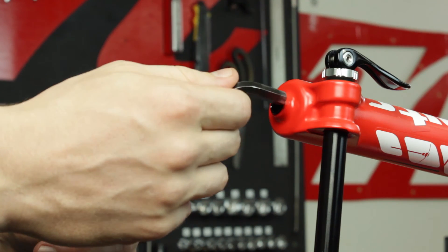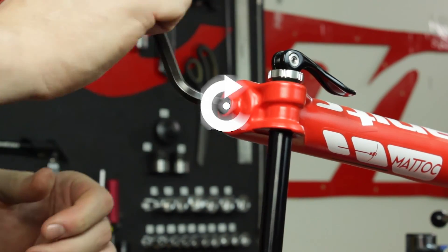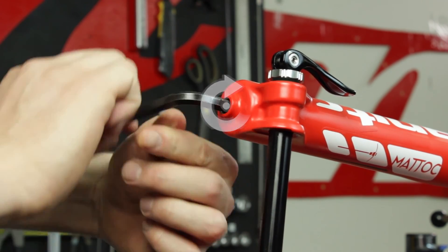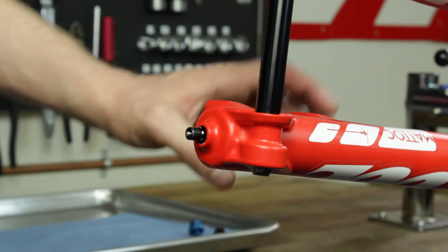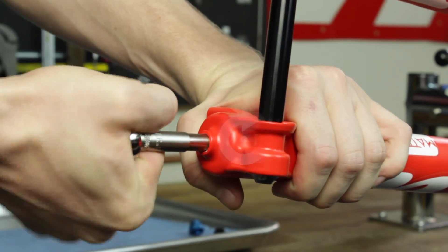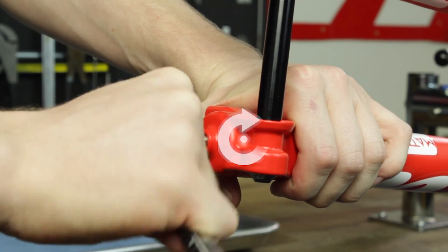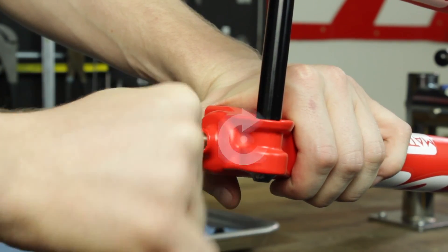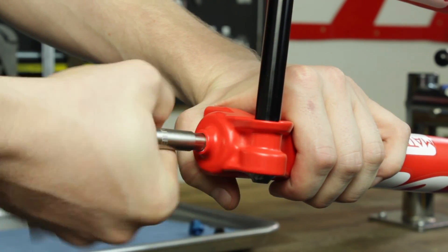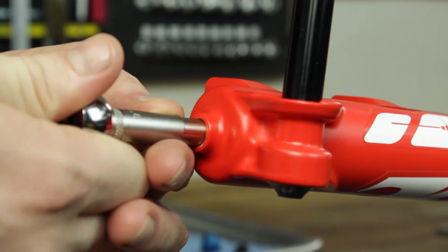With an 8 millimeter Allen wrench, loosen the rebound assembly from the outer casting by turning clockwise. With the 8 millimeter thin-walled socket, unthread the compression rod out of the lower casting by turning clockwise. Note that the compression rod and TPC rebound rod adapters loosen clockwise and tighten counterclockwise. If you can push the rebound and compression rod into the casting, you know it has been disconnected from the outer casting.